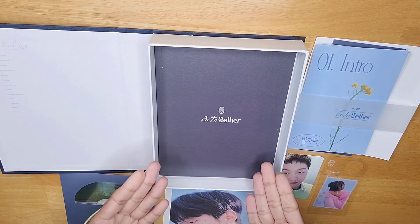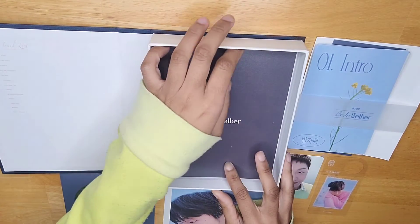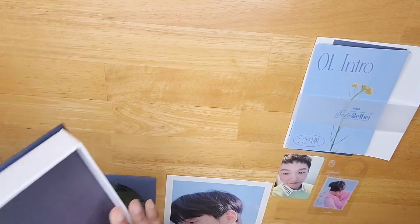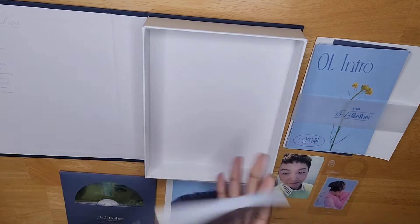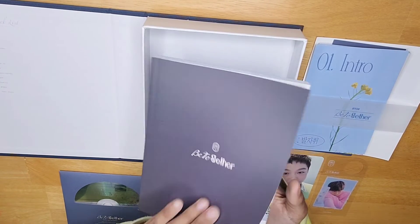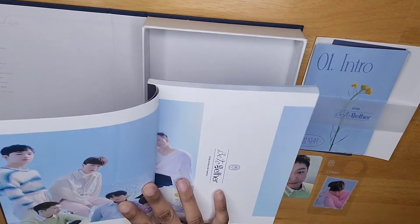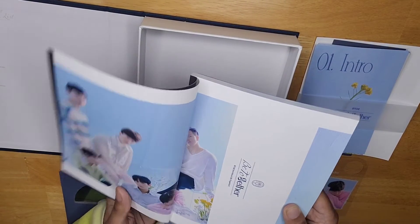Last but definitely not least, we have the photo book. Let's see if I can get this out decently this time. Alright, I'll flip it up. That was clean and easy. So, Be Together — got all the members right here. Look at that. Absolutely gorgeous.